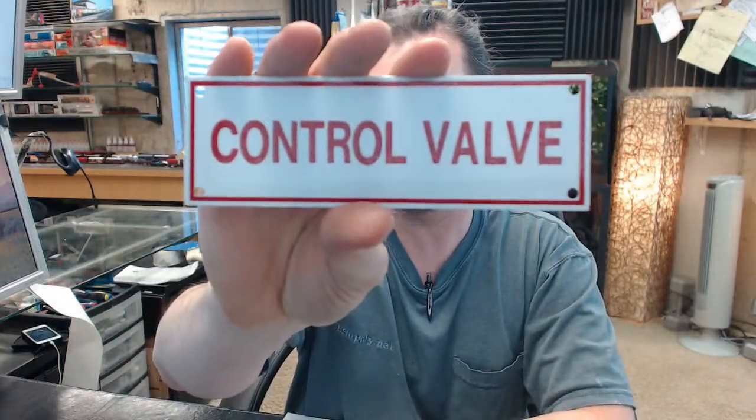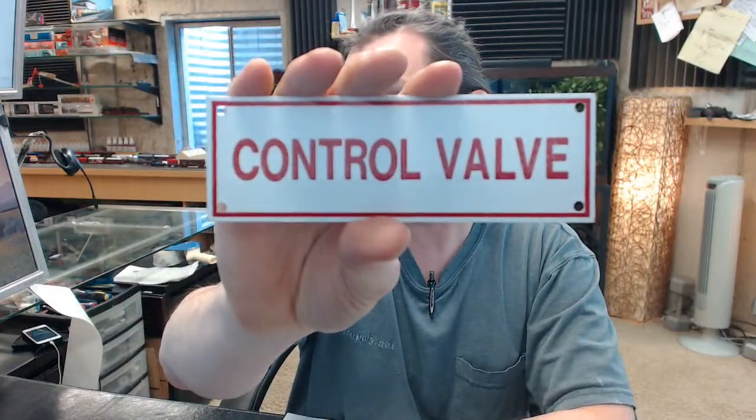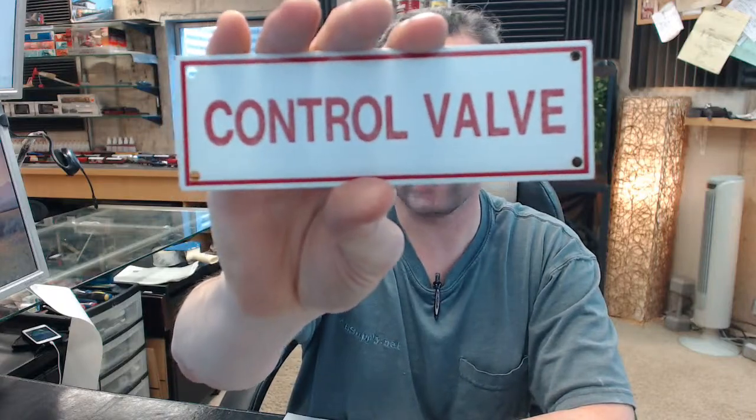Hello, my name is Rich Howard, owner of Architectural Builder Supply. This video is to bring you a closer look at the Brooks No. A143 Sprinkler Identification Sign Control Valve.